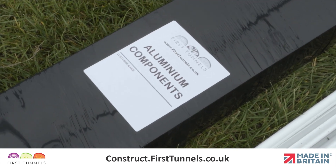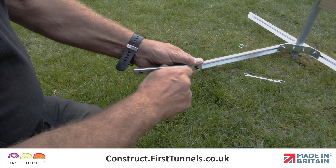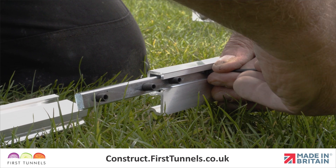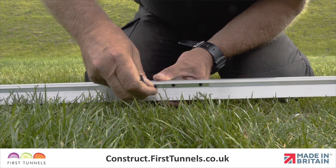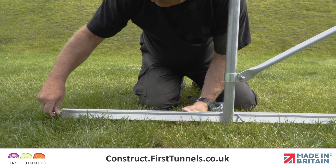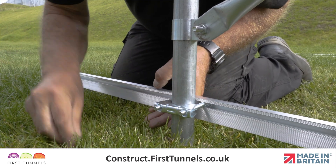You will now start to use the 1.53m length of the base rail. Join this length to the previously fitted length using a rail joiner. Slide half of the rail joiner onto one piece of the base rail and tighten the screws using the Allen key provided. Then slide the second piece of the base rail onto the rail joiner and tighten the screws. To secure the base rail to the intermediate hoop, slide two hexagon bolts from the intermediate clamps down the T-slot of the base rail, positioning them at either side of the hoop. Place the curved pressing over the bolts and tighten.